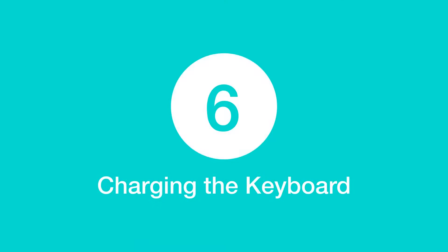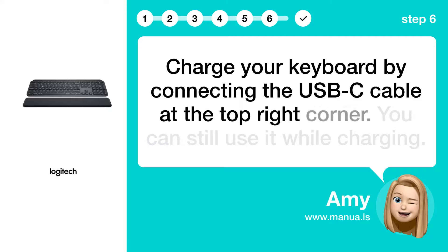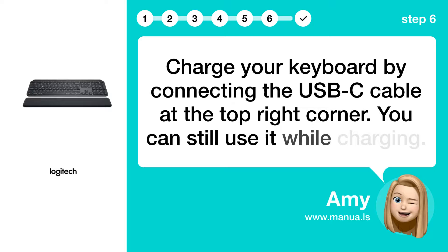Step 6: Charging the keyboard. Charge your keyboard by connecting the USB-C cable at the top right corner. You can still use it while charging.